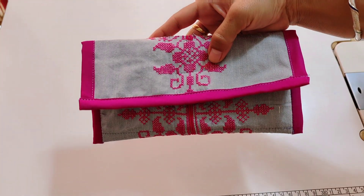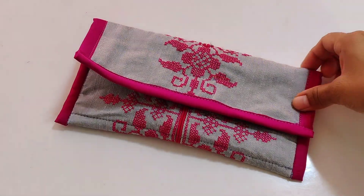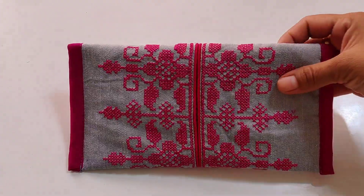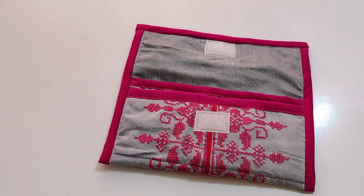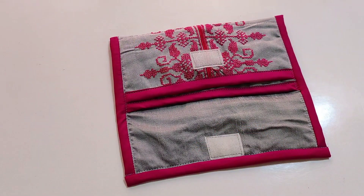You will see that this bag is also available online and in the market — this trend is also popular. How did you feel about today's video and today's idea? Comment below. If you liked the video, then like it, share it, and subscribe. We will see you with other videos. Jai Bharat!